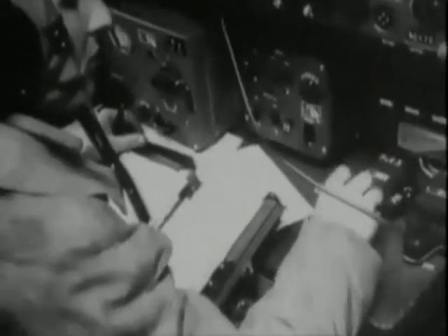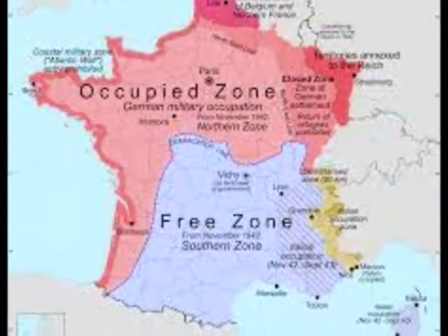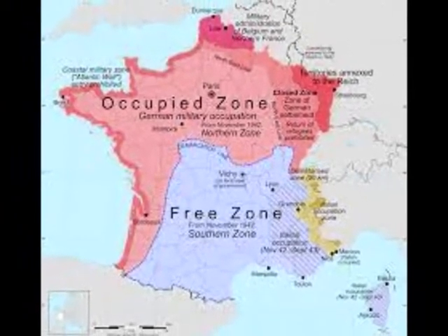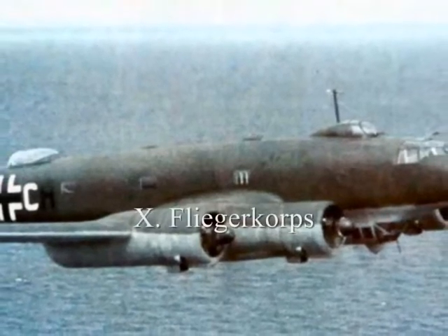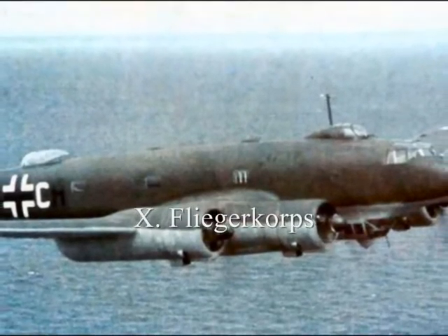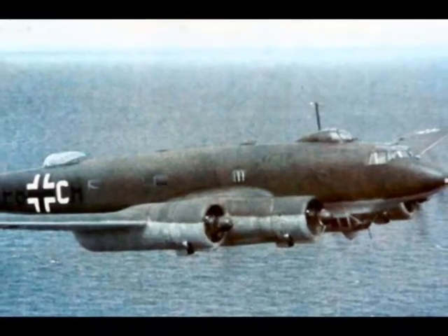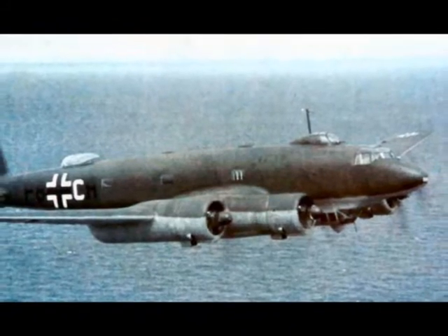However, the fall of France in 1940 gave the Luftwaffe the opportunity to use airfields in the Bay of Biscay with direct access to the Atlantic Ocean. This led to the creation of the 10th Flieger Corps, or Air Corps, whose task was to attack the merchant traffic around the British Isles and to basically act as spotters for the U-Boats.